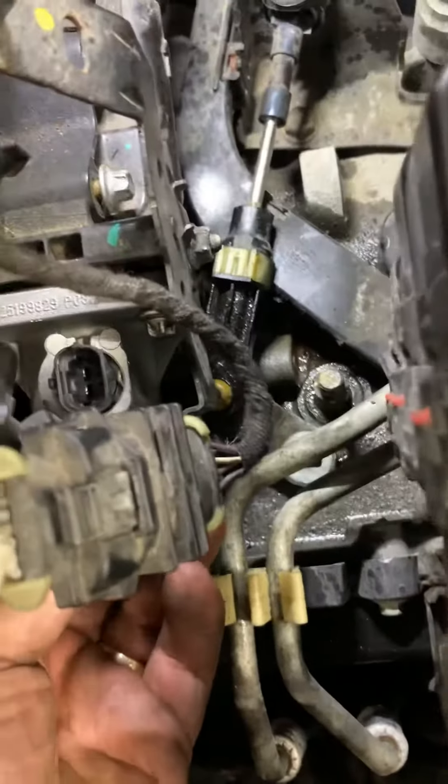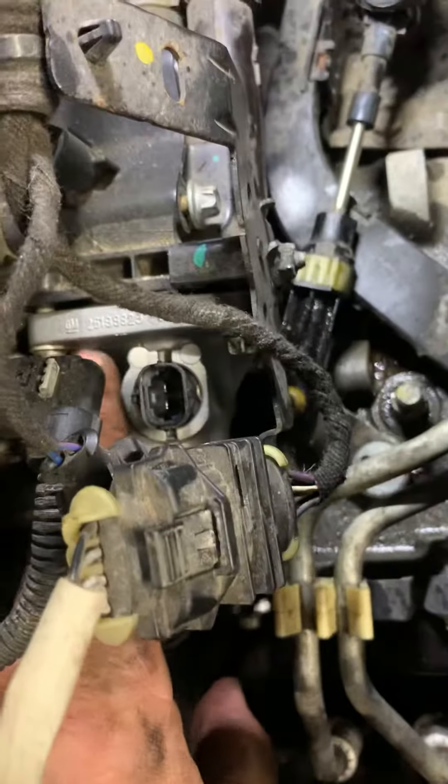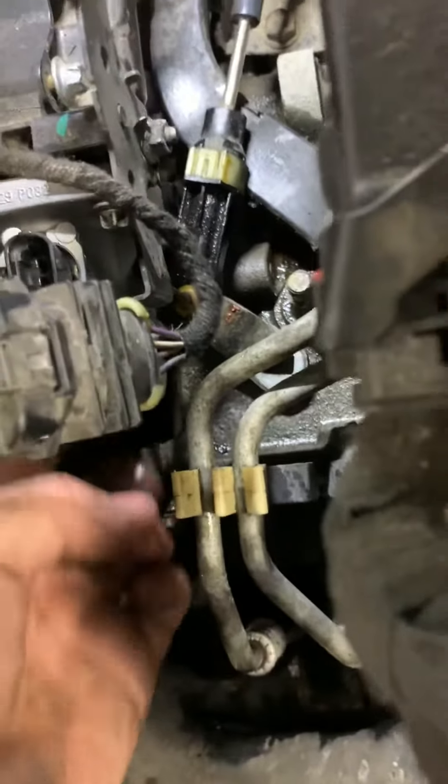Then you use your E10 to get those four bolts off your thermostat — one there, one there, one there, and there's one right down there. You just take those four bolts out.